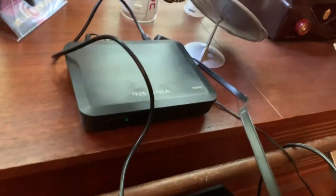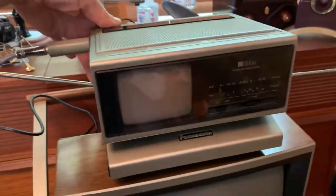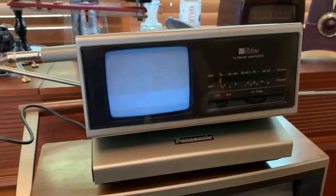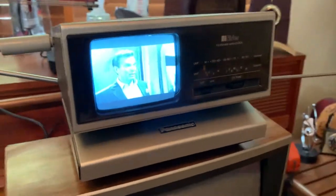I've got it wired into this little digital converter. It converts digital signals to analog, and when you turn the radio like this, the TV comes on. Give it a second to warm up here. It's a nice picture — I'm not sure the camera picks it up that well.